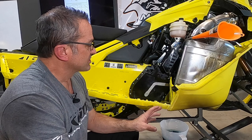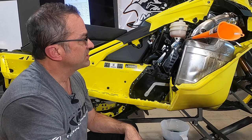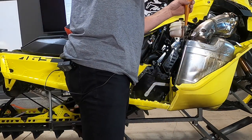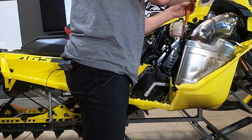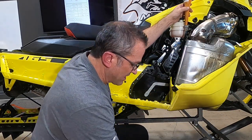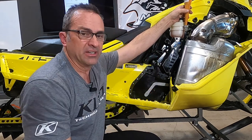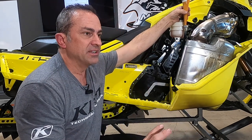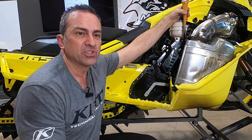The Ski-Doo oil costs about twice as much as other chain case oils. We're going to fill this guy up. Since this is such a thick oil, it's going to take a little while to drain down through the tube. When you're done, a little drip of oil will come out — it'll take a couple of minutes. Make sure you understand how to do this maintenance to keep your snowmobile running and avoid failures during the winter.